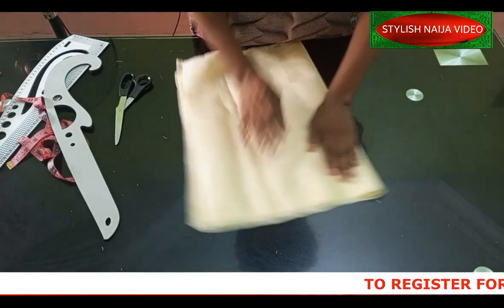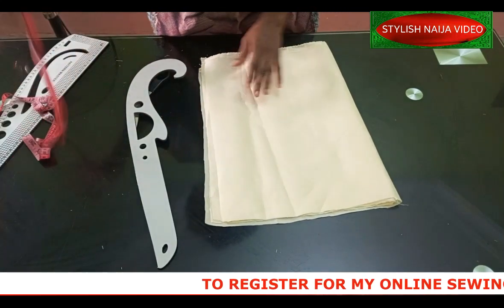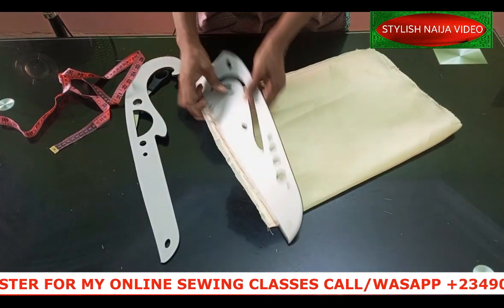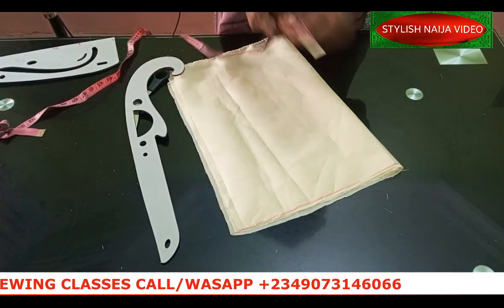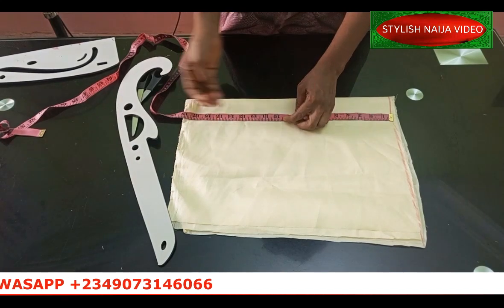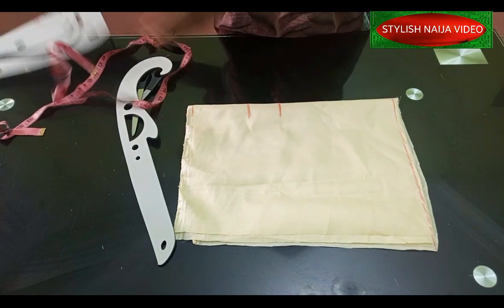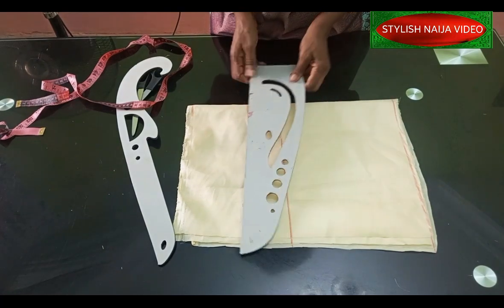I'm going to add my lines to this pattern. I'll mark a straight line using fabric. The next thing I'm going to add is the bust point. For ready-made dresses, the bust point is 10 inches, the under bust is 13 inches, and the half cut — which is the waist — is 18 inches. These are the standard lines I'm using. I'll just rule those lines out straight.